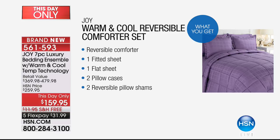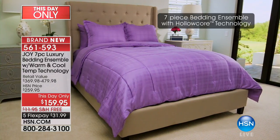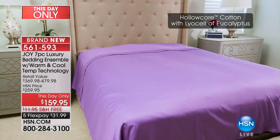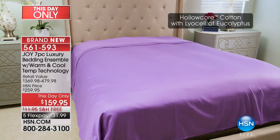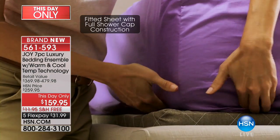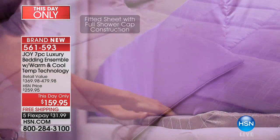The problem is there are only a couple hundred in each color and each size, because this was not brought in as a this-day-only. We didn't think it was going to be this price. You really should take advantage — it was not supposed to sell for this price, I promise you. You can search anywhere and look for cooling bedding — one sheet is between $150 and $200.